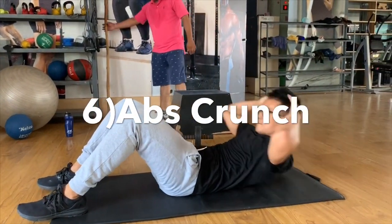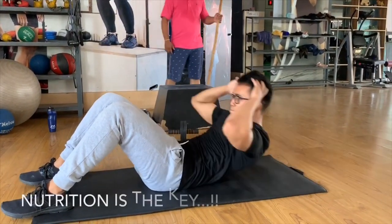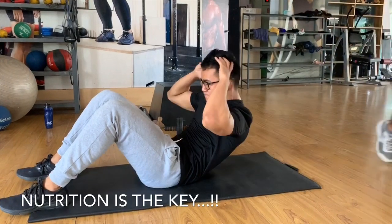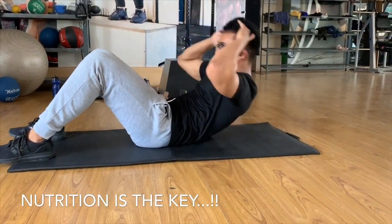We will have abs crunches and sit-ups. We will do upper abs and lower abs targeting.